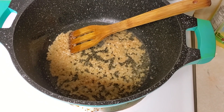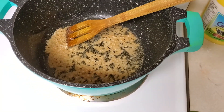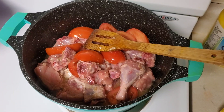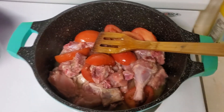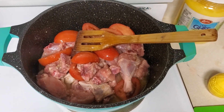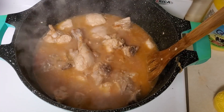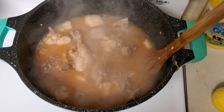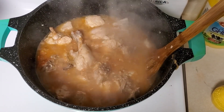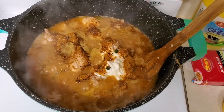Add chicken, tomatoes, and one cup of water, and fry until the chicken color changes. As you can see the chicken color has changed. Now I'll add yogurt and all the masalas.